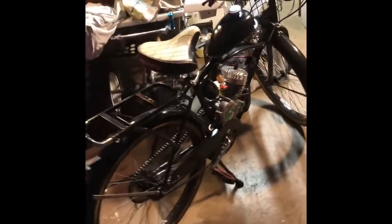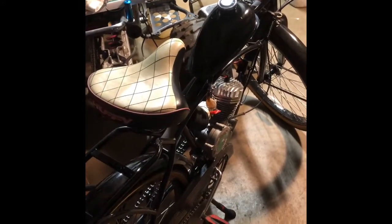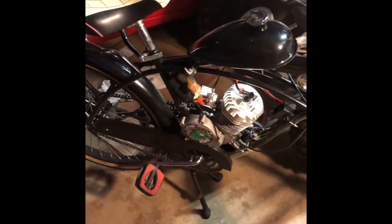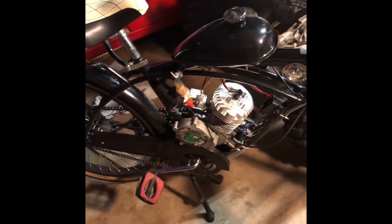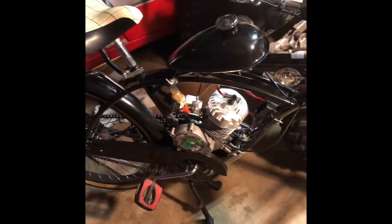Next up is going to be the pipe and a different carburetor. I'm expecting even better acceleration, more torque and power, and top speed too. Maybe two or three miles an hour more. I'm thinking close to 40 - that's what I'm trying to get at with stock gearing and everything.